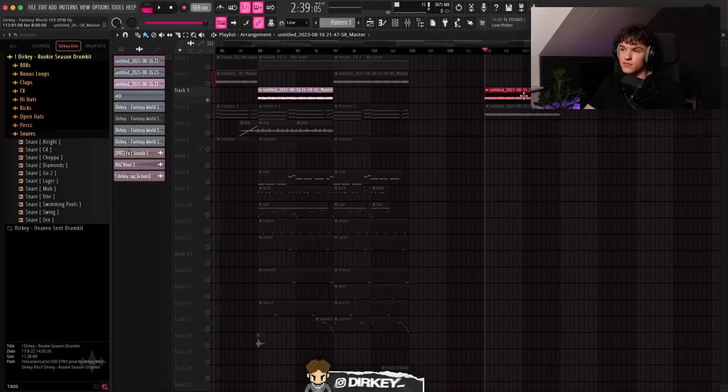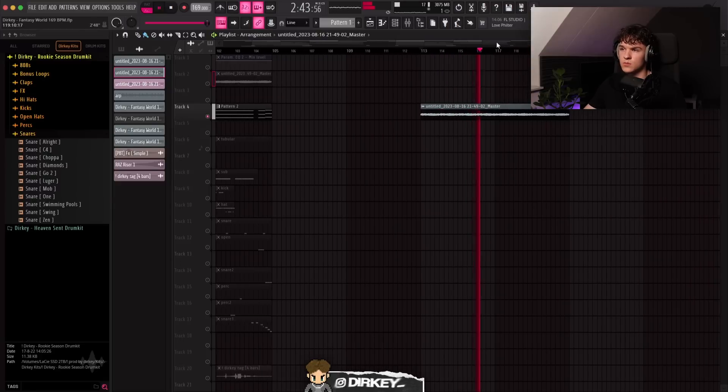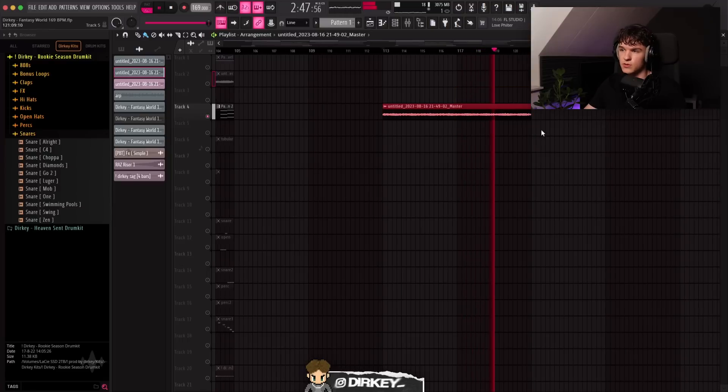Of course reversing it means the chords are flipped too, so I rendered it out again and chopped it up so the first chords line up with the first four bars and the last chords line up with the last four bars. The root note switches up on the second four bars.